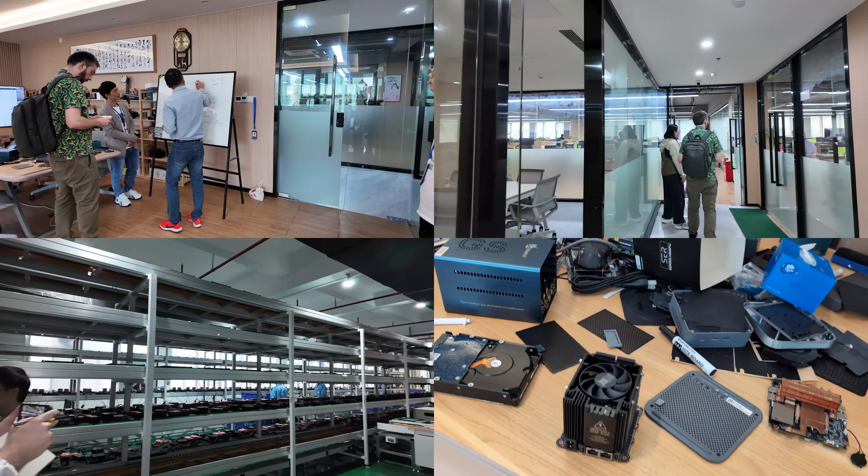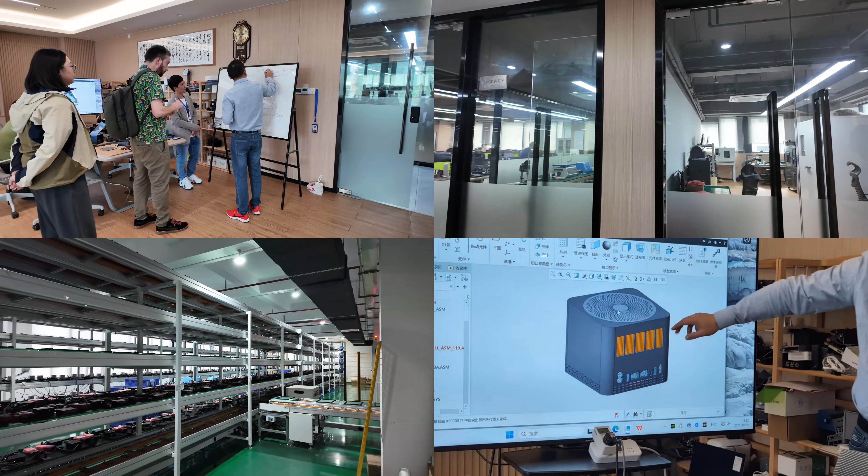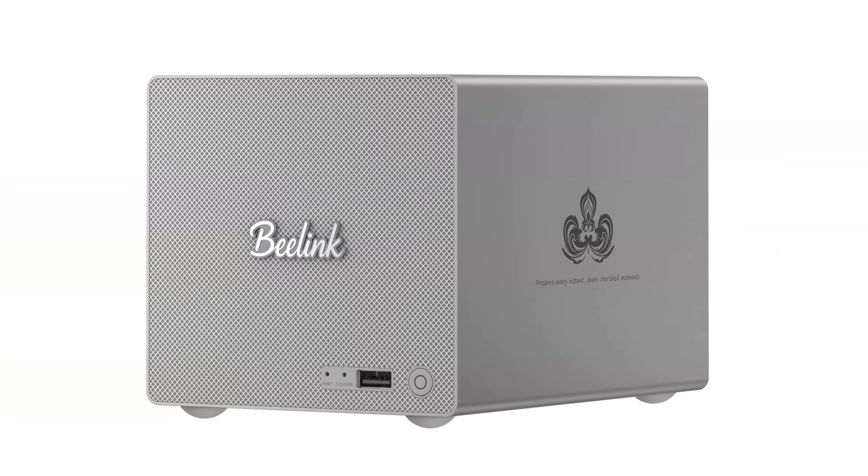Hello and welcome back. Today we return to the subject of Beelink and NAS. About a month ago I made a video where I went over to Shenzhen, China and spoke to the founder of the company and employees at their headquarters, talking about their plans to roll out multiple different NAS solutions. The one we're talking about today is the first of this new range rolling out: the Beelink ME Pro.